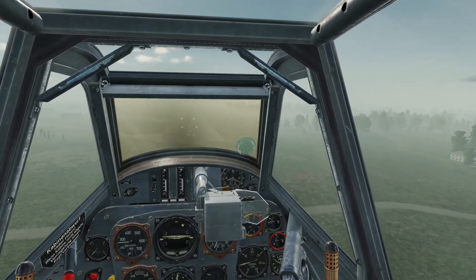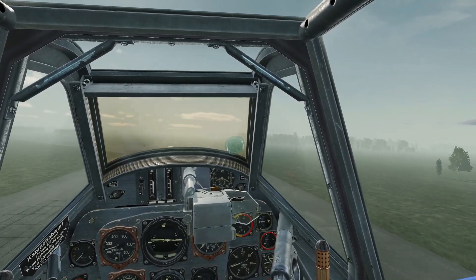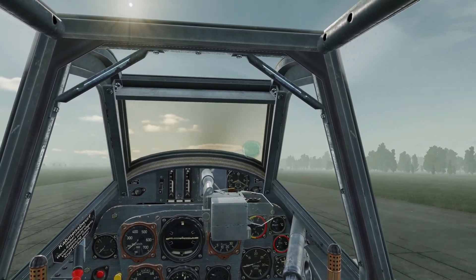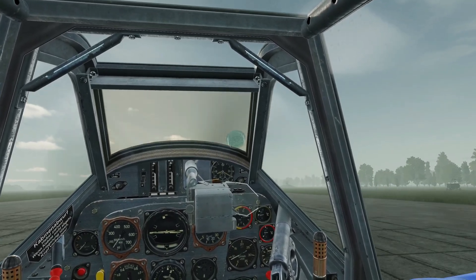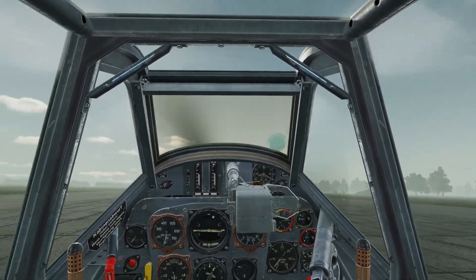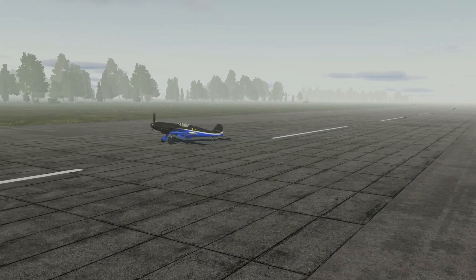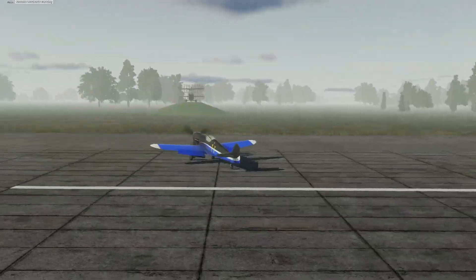I do not like to boast, but that was pretty much perfect on a first go. Now don't screw it up. Going through a three-pointer here, just stall up. I've landed a perfect IFR landing in a BF109, first attempt, baby.